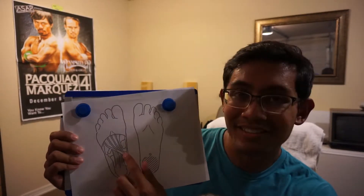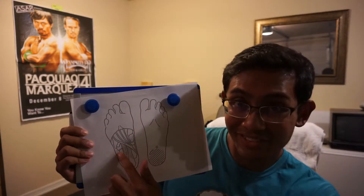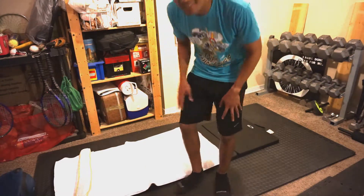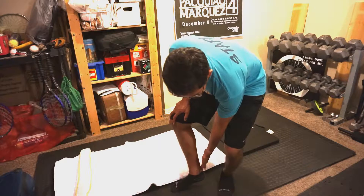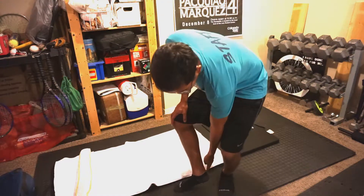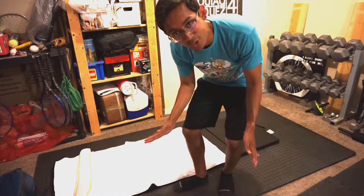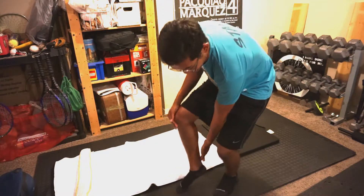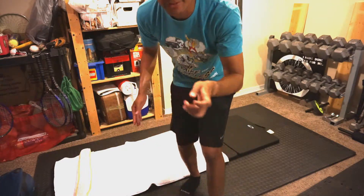That is typically where people feel the pain when they have plantar fasciitis. The medial inside of the foot is connected to the big toe. The lateral part is connected to your pinky toe. It is also connected to your Achilles tendon on the back of your foot, and from there all the way up your calf. So if you picture this whole system together, it's connected from your toes, down the bottom of your foot, up your heel, all the way up your calf - which is why this is an area where a lot of athletes get injured.